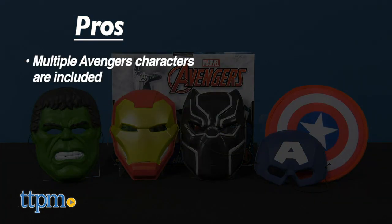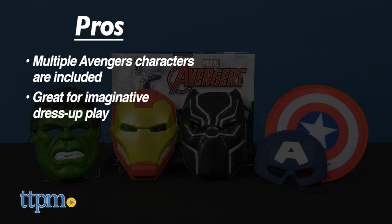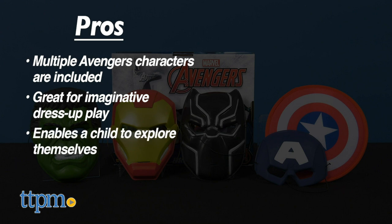They'll have a great time playing superhero alone or with a few friends. My pros? Multiple Avenger characters are included. Dress-up play fosters the imagination. Dress-up play lets them explore themselves. And the box allows for easy storage.